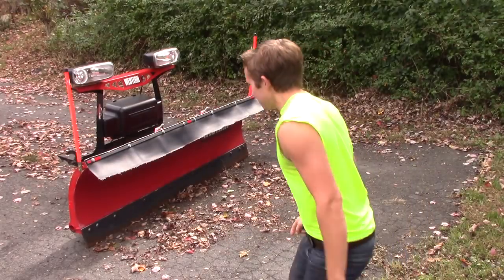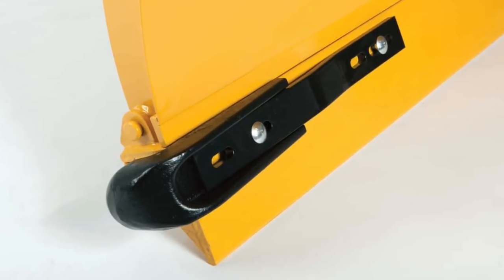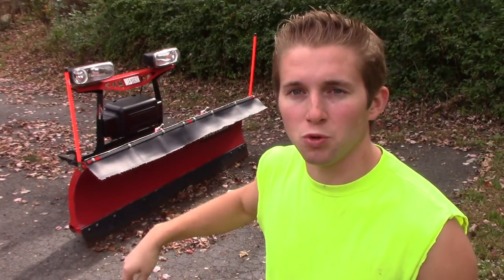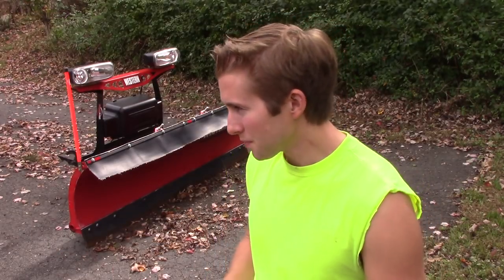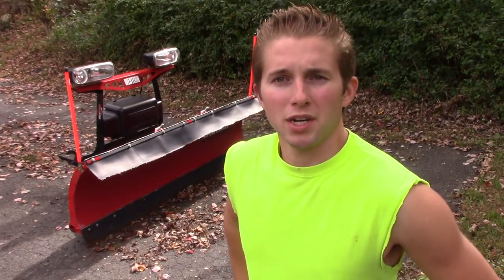Curb guards go right here on the ends of the plow — they're basically a curved piece of metal. The idea is if you're plowing a driveway with a concrete curb or those decorative blocks along the edges, the curb guard will protect your cutting edge and mold board from damage if you come in contact with them, which when plowing those driveways is almost inevitable. Always go very slow around block driveways and driveways with curbs. I've never actually used curb guards myself — I just never got them.